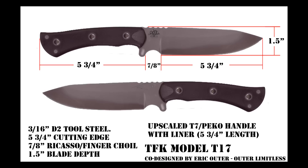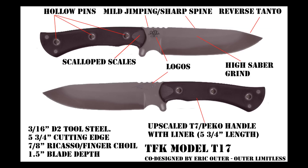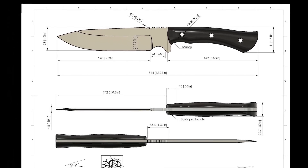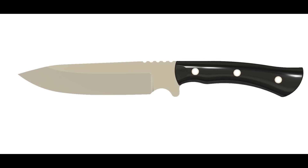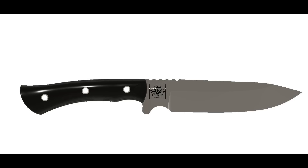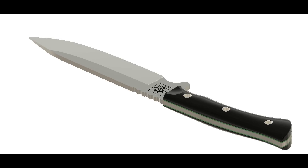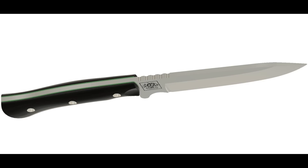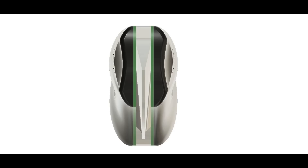After talking with the guys at Tanev Family Knives, I decided to upscale one of their handle styles to give my blade the overall TFK look and feel while still maintaining my own design elements. TFK went to work very quickly creating detailed CAD plans and 3D renderings. With the 3D renderings we were able to take a closer look at the blade to make sure it had the absolute look and feel we were going for. These 3D renderings were very detailed and had a lifelike look, allowing us to carefully identify any potential features we wanted to change.